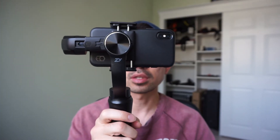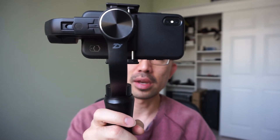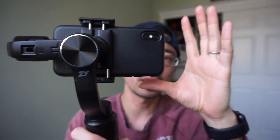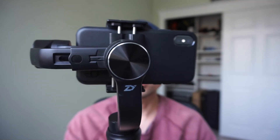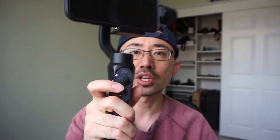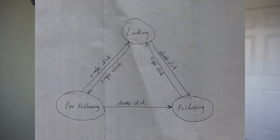The second mode is called locking mode. In this mode everything is locked — it doesn't move with you anywhere, whether you pan or tilt the gimbal, so the camera stays stable. The last mode is called following mode. In this mode it moves with you when you pan and when you tilt your gimbal. The way you change between those modes is by clicking this button — I made a graph to show how many clicks control what mode it changes into.